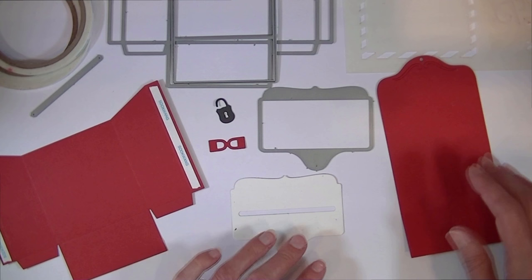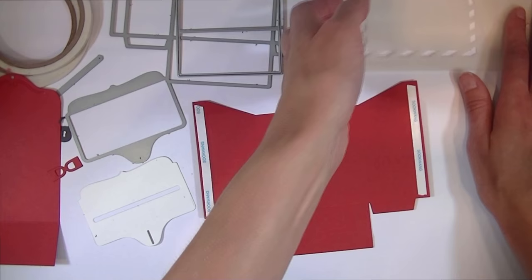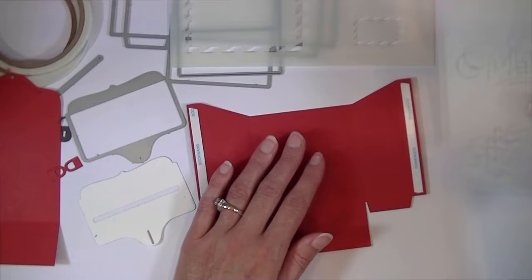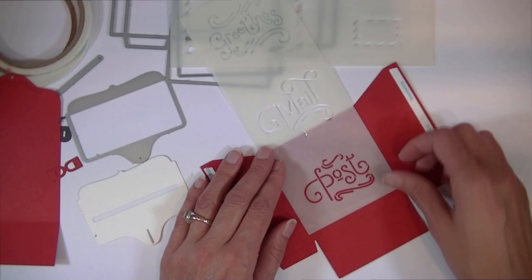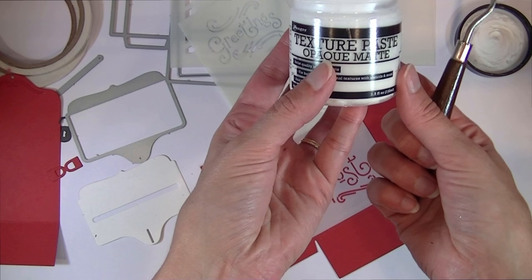Assembly is really super easy, but before you assemble anything, if you want to do any stenciling onto the mailbox, you want to do that first. There are several stencils that coordinate with the letterbox — striped borders for the front or sides, and also a set of word stencils. I'm going to add a word to the front of our mailbox using this little stencil that says 'post.'